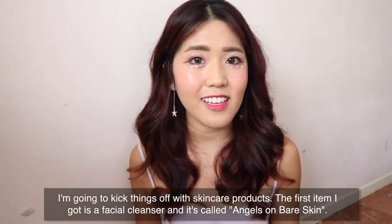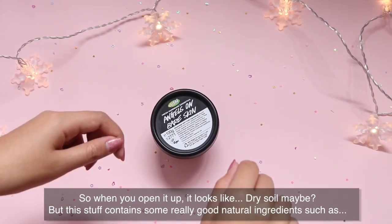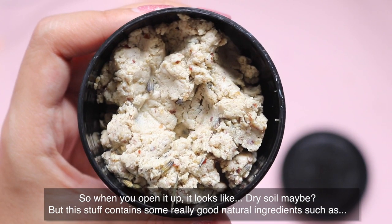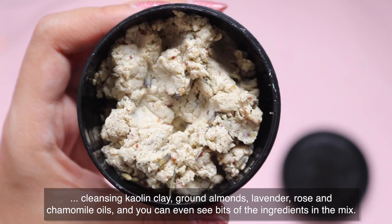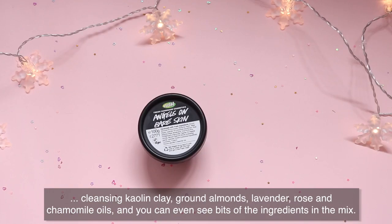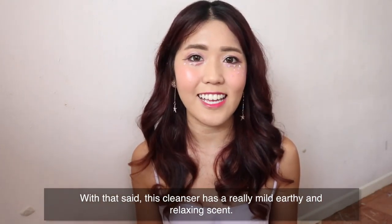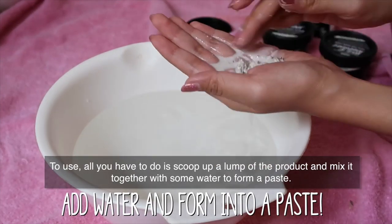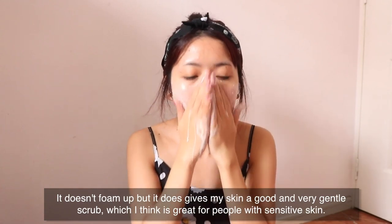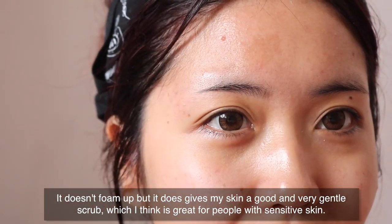The first item I got is a facial cleanser called Angels on Bare Skin. When you open it up, it looks like dry soil, but it contains really good natural ingredients such as cleansing kaolin clay, ground almonds, lavender, rose and chamomile oils — and you can even see bits of the ingredients in the mix. This cleanser has a really mild, earthy and relaxing scent. To use it, just scoop up a lump and mix it with some water to form a paste. It doesn't foam up but it gives my skin a good and very gentle scrub, which I think is great for people with sensitive skin.